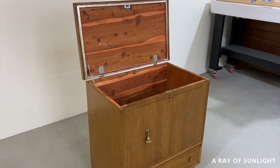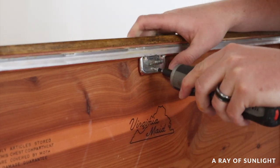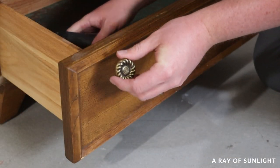Right when we got home, I unscrewed the lock on the top. Lane has a recall on these locks because of kids getting locked in the chests, and with kids in our house, that had to go. Next, I removed the old hardware and cleaned the chest with some crud cutter.